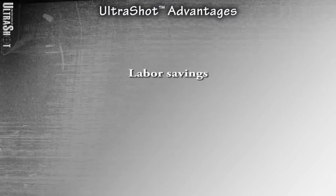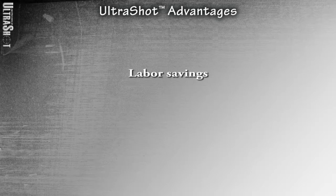What are the advantages of using Ultrashot? Well, there are several. Labor savings: using Ultrashot over traditional weld metal results in a 45 to 50% labor savings. This has been proven both in-house and in the field. It has also been reported that it is approximately 30 to 35% faster than other drop-in products.